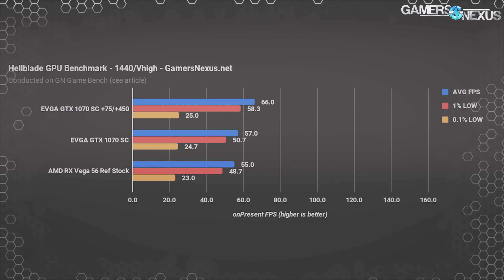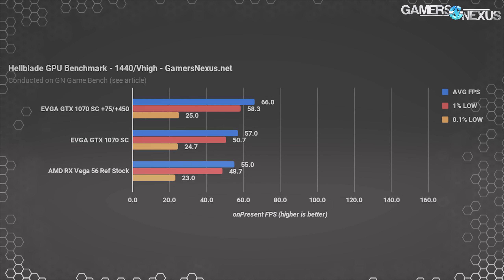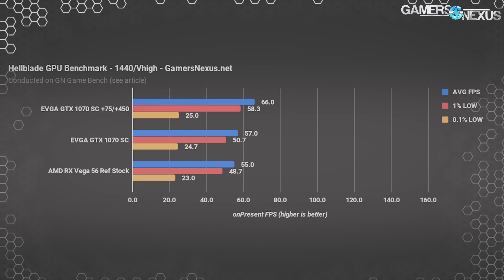We just added Hellblade to our bench, so it presently only has the 1070 SC and V56 on the charts. 4K yields about 30 FPS for both sets of devices, so we'll skip that. At 1440p and very high settings, Hellblade positions the 1070 SC at 57 FPS average with the Vega 56 nearby. The limited time AMD provided for this bench means that, for now, this is where it stands.